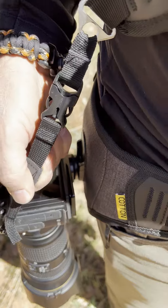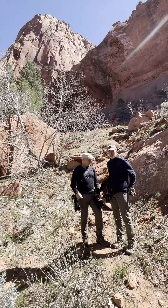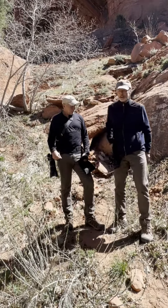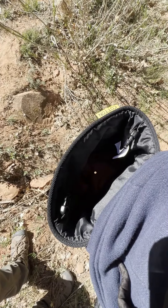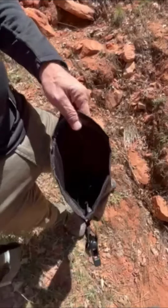It also comes with a safety strap attached to the shoulder strap to prevent the camera from falling to the ground. Other simple accessories that come with it include a small pouch for rain protection, and a pouch that hooks onto the back of the waist harness for extra lenses, accessories, snacks, water — whatever you want to carry.